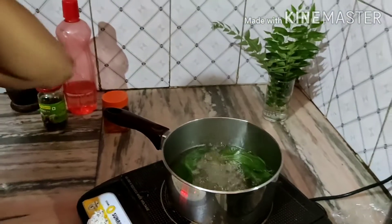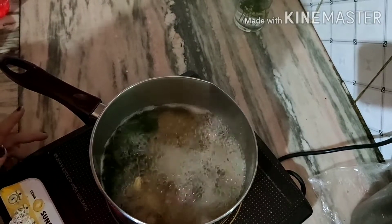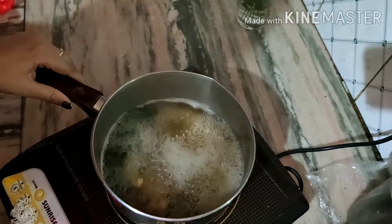The texture will improve and the color will change as it boils.